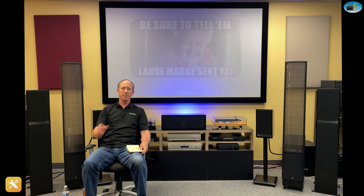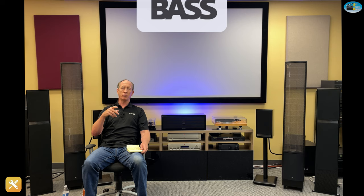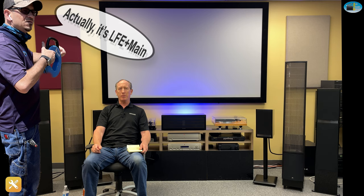One caveat: some older receivers from Onkyo and Denon — if you put the receiver on large, the subwoofer doesn't work. So if you go to large and it's not working, you might have to go back to small. One other trick: lots of receivers require you to go into an additional setting. Yamaha calls it Extra Bass; Marantz calls it LTE Plus Main. So after you do the setting and put it on large, you've got to go into LTE Plus Main. It's going to vary depending on your receiver, but that setting needs to be on for the subwoofer to operate.